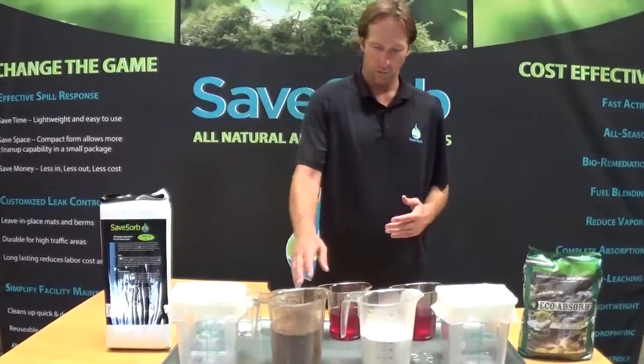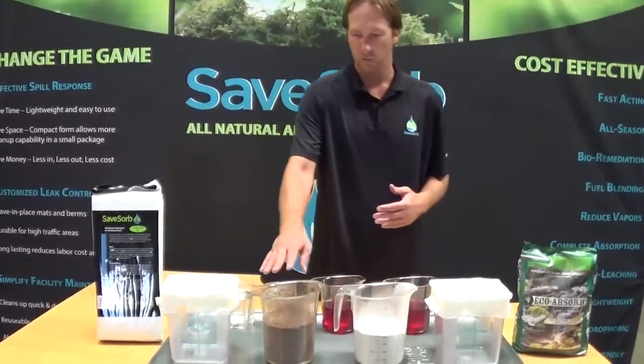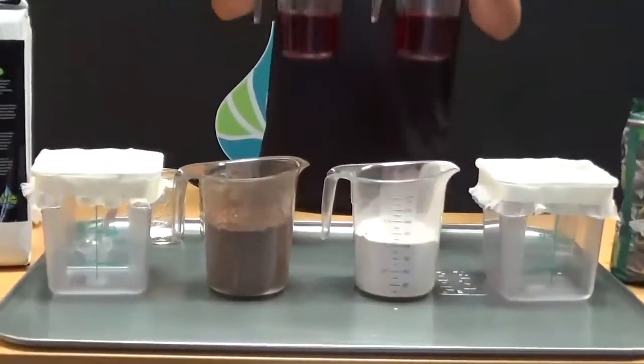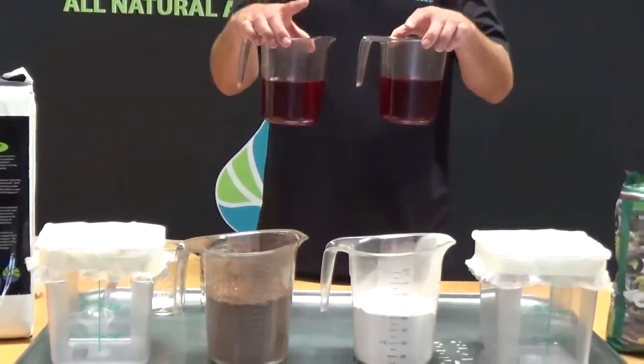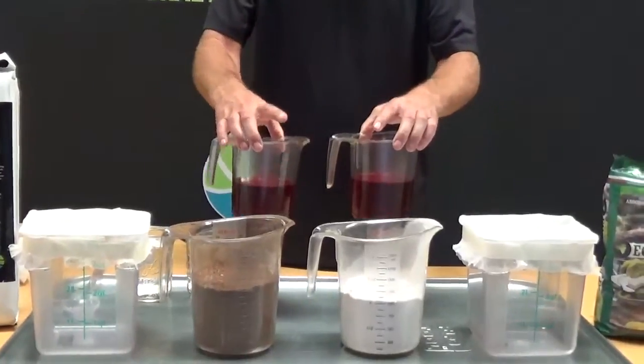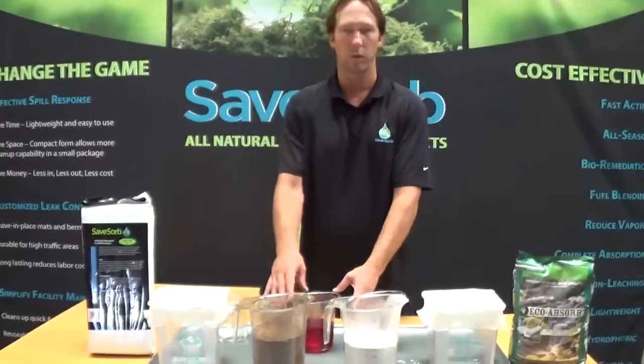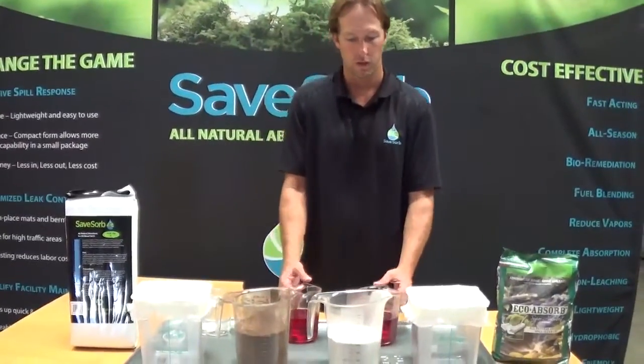Here we have one liter to about 1.25 liters of product. We're going to use 500 milliliters of transmission fluid to put into the product. Then we're going to place them on each of the filtering containers and run water through them to see what happens.